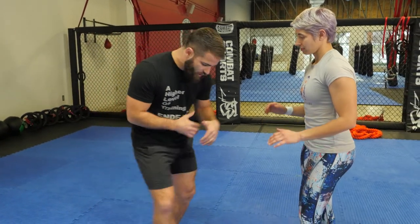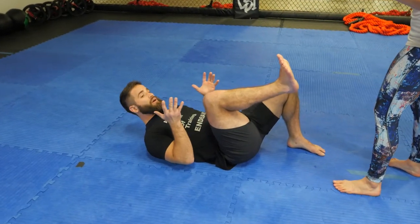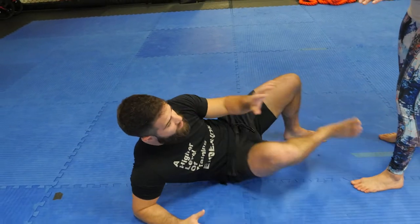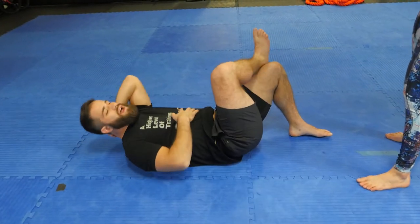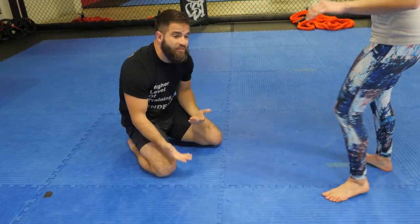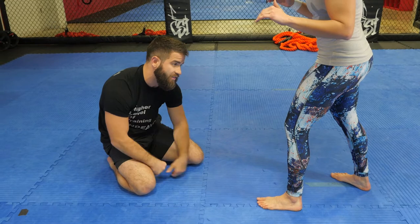Now oftentimes when people talk about ground fighting against a standing opponent, we have spent a lot of time where my feet are already staged up, there's a little bit of distance, and then we can talk about how we move and kick and all that kind of fun stuff. Even when people are demonstrating ankle picks or toe picks from the floor, they're usually already started here — either you're falling forward or you found yourself kind of face down in this spot.